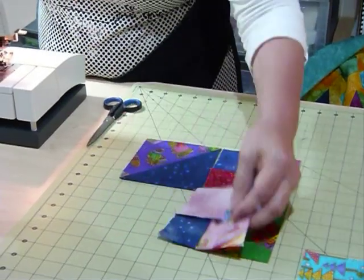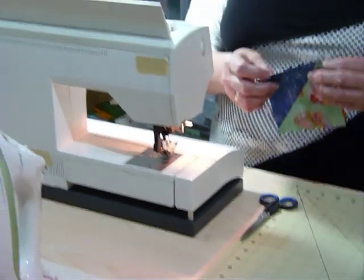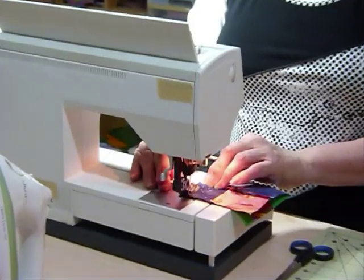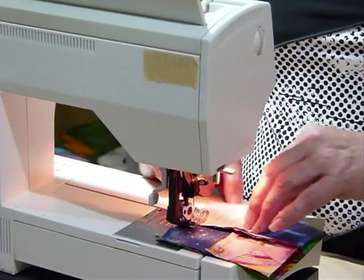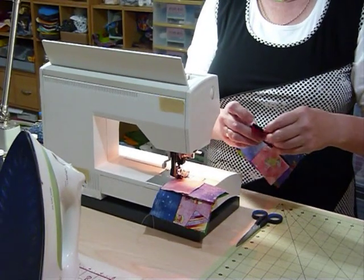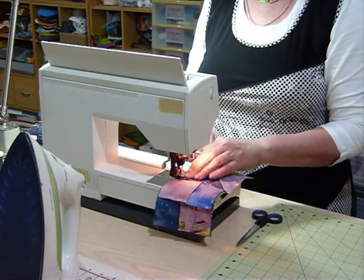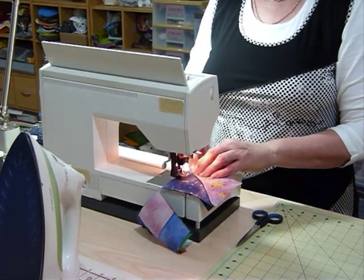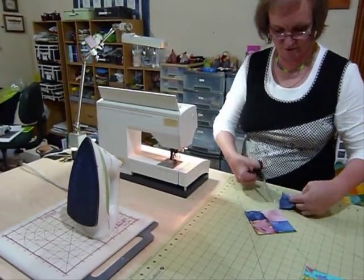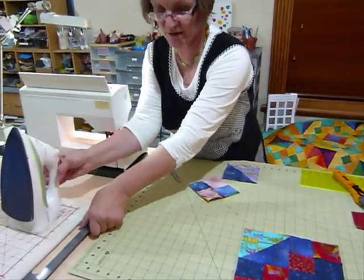I'm going to join this to this and this to this, and then join those two together and we'll have our block ready. I quite like to lay my blocks out ready to pick up like this — it means I know everything's right and I'm not going to turn it around and sew the wrong bits together. I'm not very good at unsewing! I'll quickly press those seams before I do the next seam.